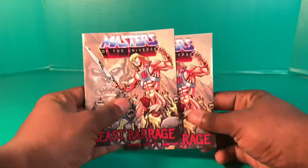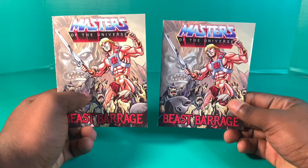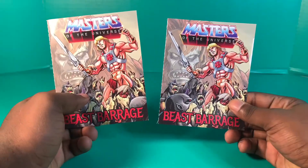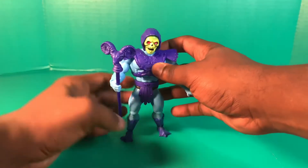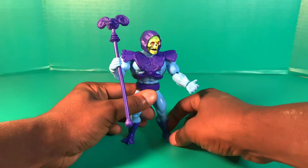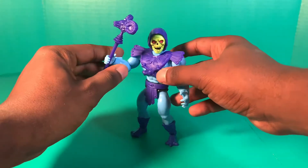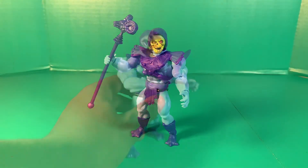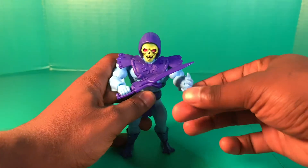Worth noting — unlike some Masters of the Universe figures with individual sleeves, both He-Man and Skeletor came with the same comic book, so it's not worth going through again since it's the same as yesterday's. Here he is holding his staff — this figure is really, really impressive. And here he is with the other half of the Power Sword, which we're about to get into.